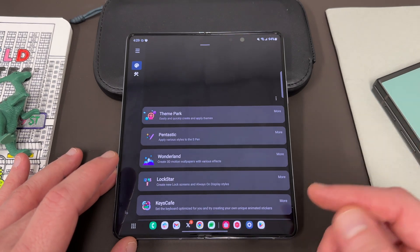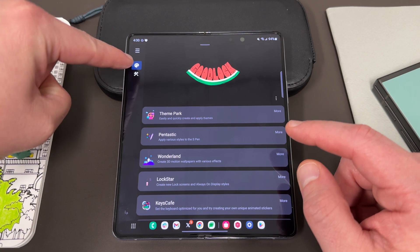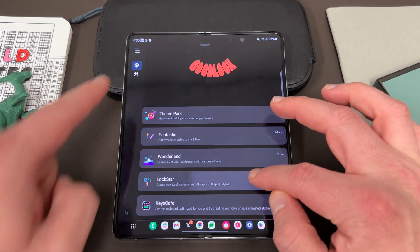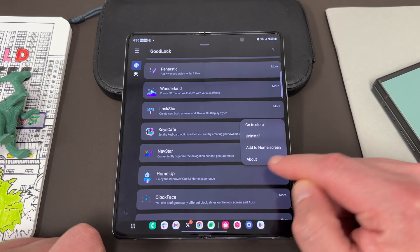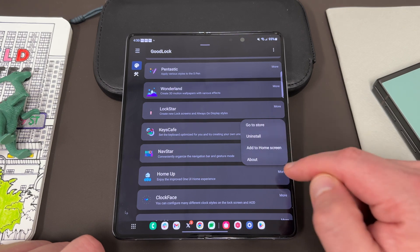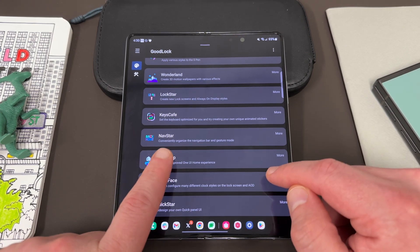Once you download it, you're going to go to open, and then you see there are two options up here: there's a customization side of the modules and then there's a settings side. So for this one we're going to go on the customization side. Scroll down to where it says Home Up — this is the module. I already have it installed but there'll be a little installation button. Go to the store and install this, and then once you install it you can come back to Good Lock and open up the module.